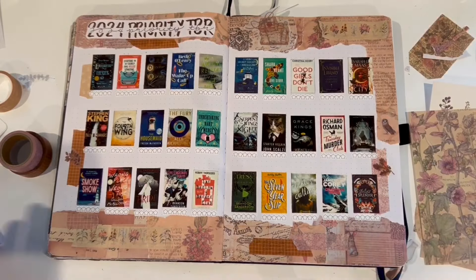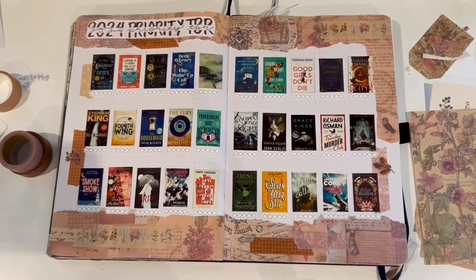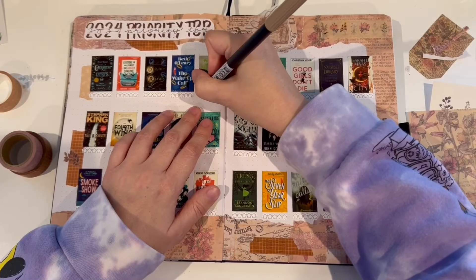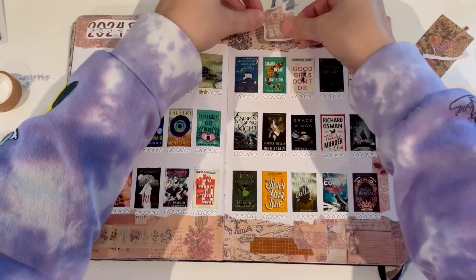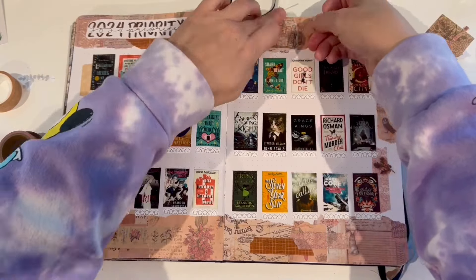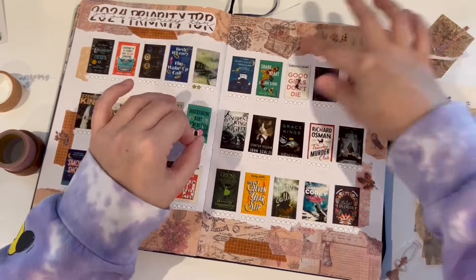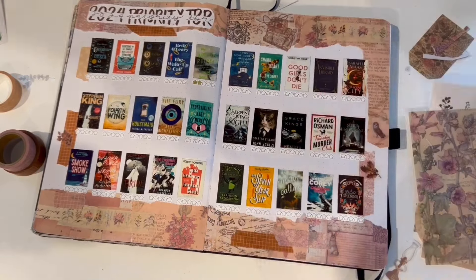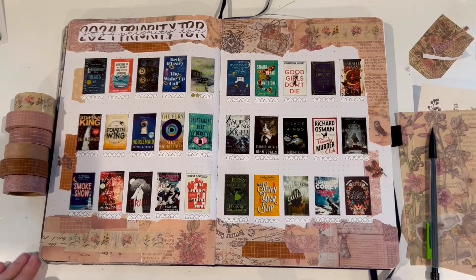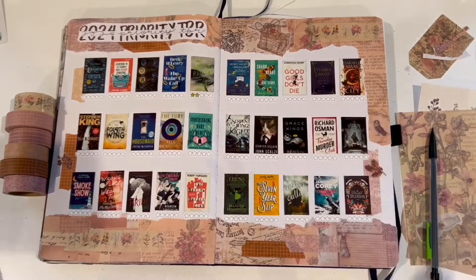I decided to stick one more sticker because that little spot up there was looking empty. Then I'm gluing down some more of that washi tape that keeps popping back up, and filling in the stars for The Writing Retreat, which I've already read. As you can see, I only gave it two stars — I'm not sure it might have only deserved one, so two stars is probably generous for me. I really didn't enjoy that book. Just trimming up a few edges, and that is it. Thanks for stopping in and watching the video again, guys. See you next time.